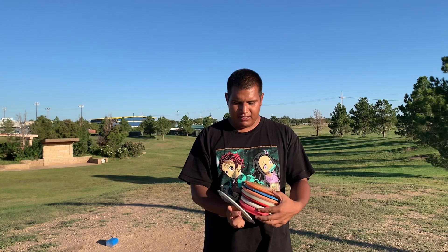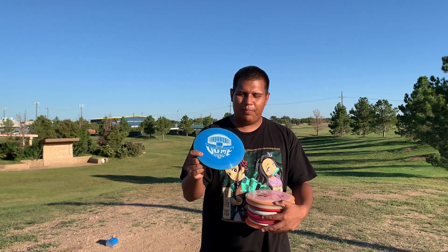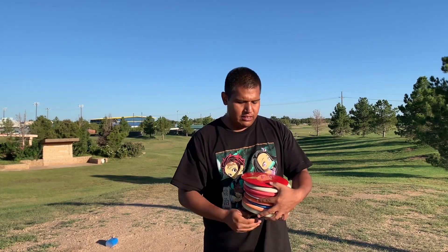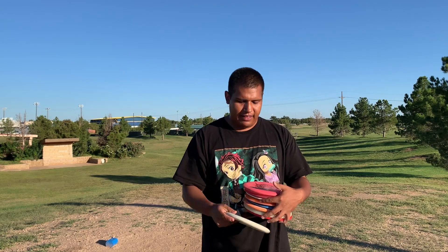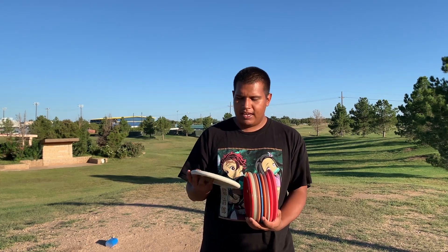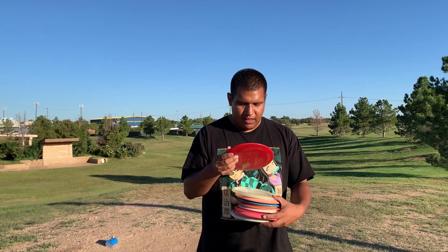We got a Mad Cat which I think is going to fly kind of like a Thunderbird. We got a Bowie which I believe is a 13-speed, so maybe like a Boss-type disc. Then we got a Dome — it looks really flippy, 8, 6, negative 3, 1. We're also testing out the Midi, which is actually going to be a putter for today, and also a Bull Snake which I think is going to be kind of like a Zone or Pig type deal. I got a few in premium plastic and I got the Bull Snake and the Midi putter in baseline plastic — I'm guessing their baseline is V1 plastic. They've got Alpha plastic.